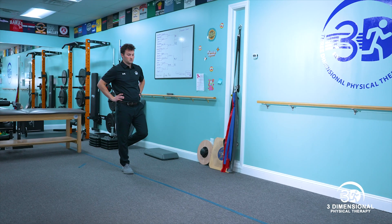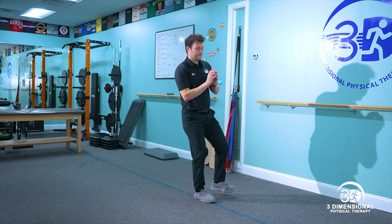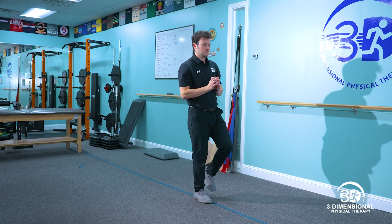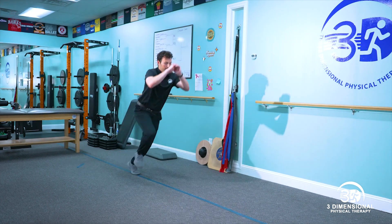Finally, he will do a six meter single leg hop test for speed. For this test, he will need to complete the single leg six meter hop within 90% of the time comparing involved to uninvolved.